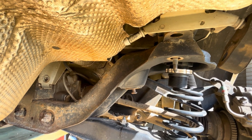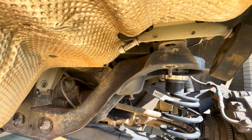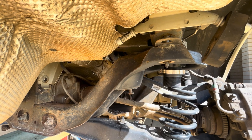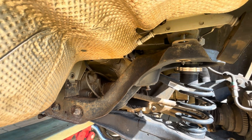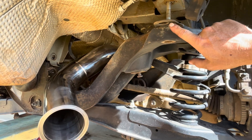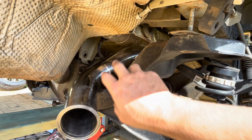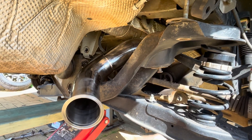I'll lower the cradle down now, trying to keep the threads sticking through the holes. Unfortunately lowering it down that little bit wasn't enough — I had to lower it quite a bit more. The threads are still through the cradle and up inside the holes, so it hasn't completely come out. I grabbed the pipe and put it in from the back and it went straight in — don't know if I should have done that in the first place, but the main thing is it's in now.